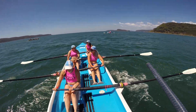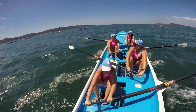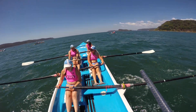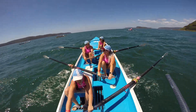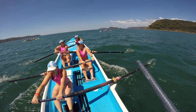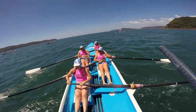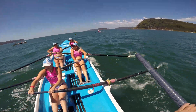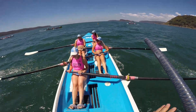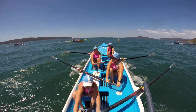Plenty of length. 50 to our can, girls. 50 to our can. Let's power into it. 20 to go. Let's drive it in.